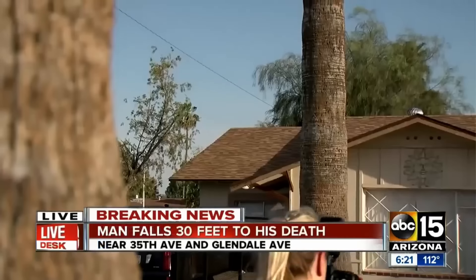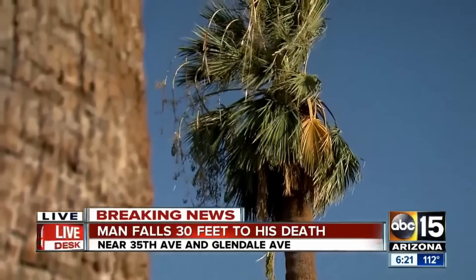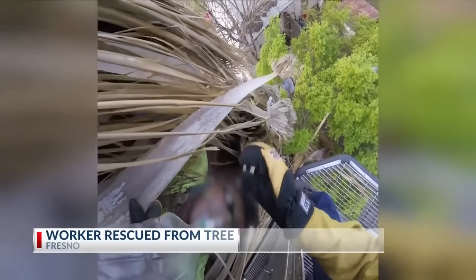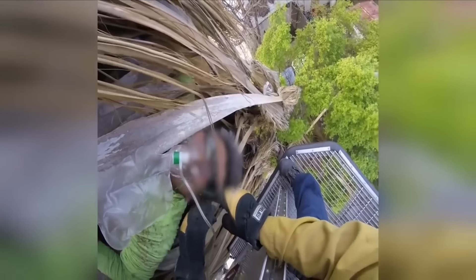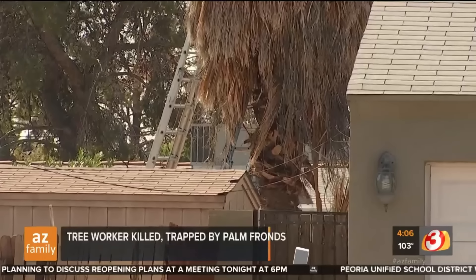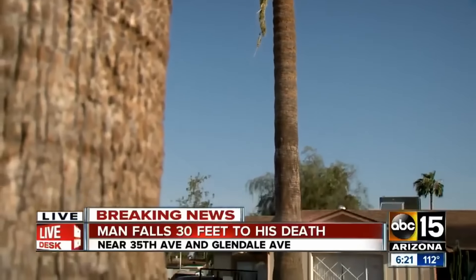Tragic proof that trimming palm trees is absolutely a dangerous activity. A worker has died after a suffocation incident in a palm tree trimming job in Yuma. Helmet cam footage shows Fresno fire crews coming to the rescue of a worker stuck in a tree. The tree worker is dead after being crushed by 700 pounds of palm fronds. Another man has just fallen 30 feet from a palm tree on his head.